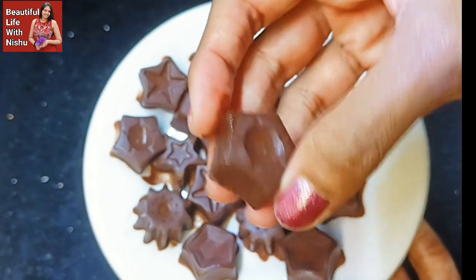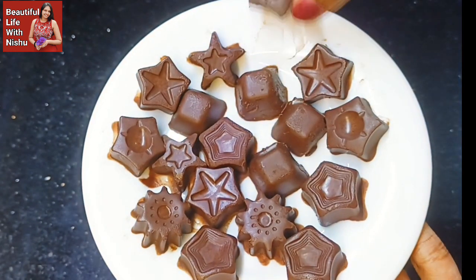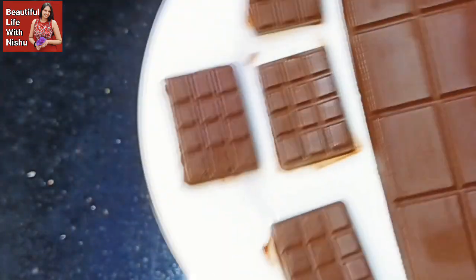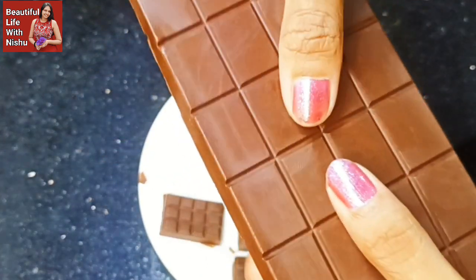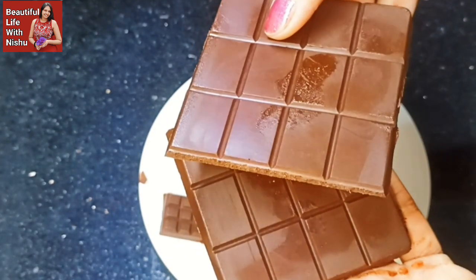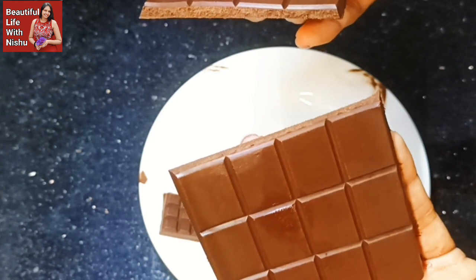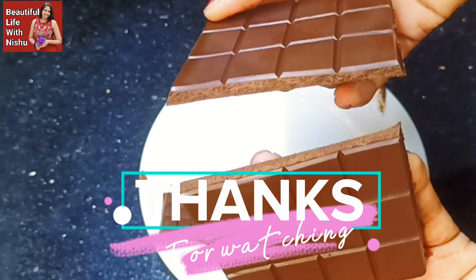Please use the chocolate mixture of chocolate. So we will see you next time. See you next time.